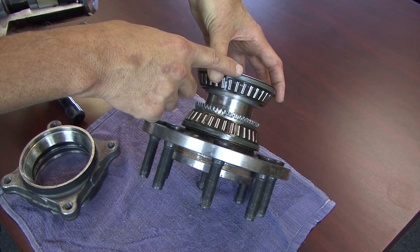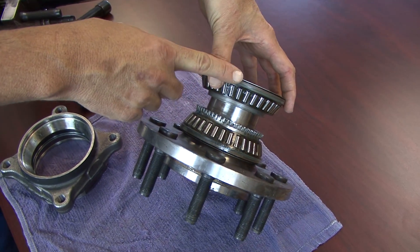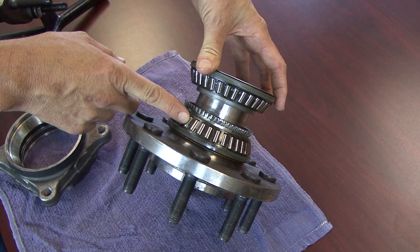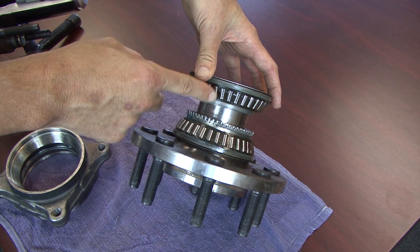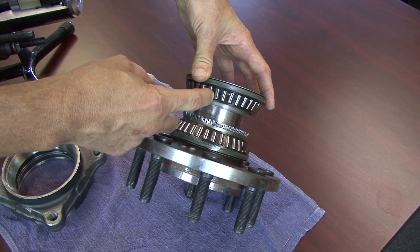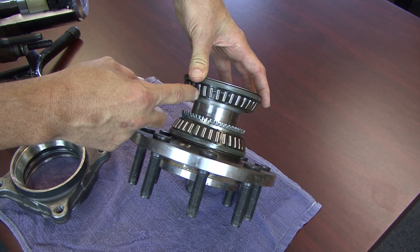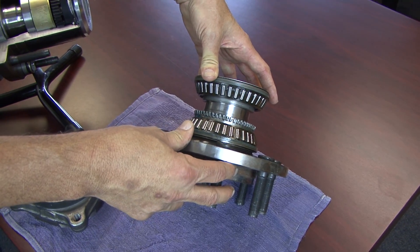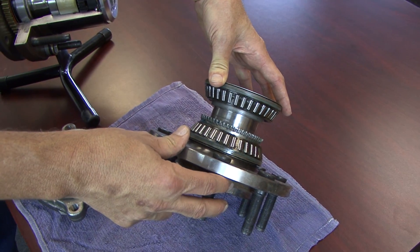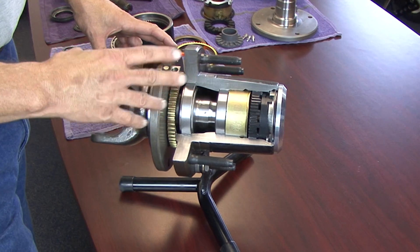The other problem is that the seals are not replaceable or serviceable, so if any contamination gets inside it generates a great deal of heat. The cages that keep the rollers in place are made out of plastic, and once it gets hot enough the plastic melts, all the rollers fall out of place, and basically it immobilizes your vehicle on the side of the road.